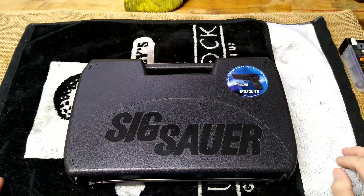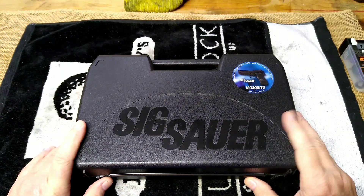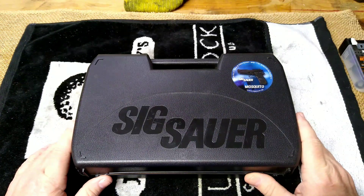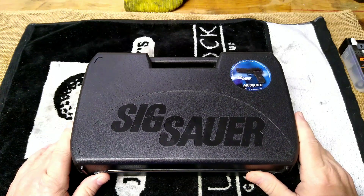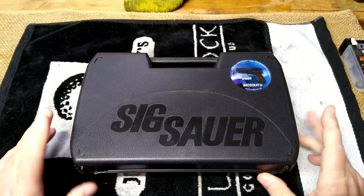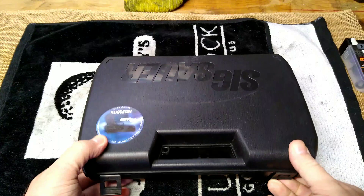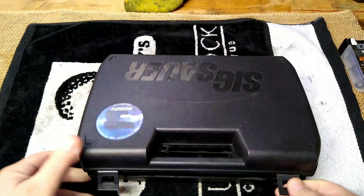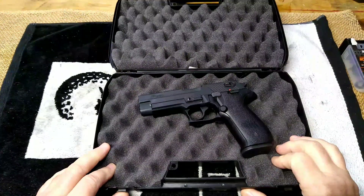Hey folks, Rob here. I'm going to be doing a little series — there's going to be a few videos. I have on loan from my brother three handguns, and two of these handguns are older. He's had them for several years, probably ten years or better. He's informed me that these two older guns have never been cleaned, ever.